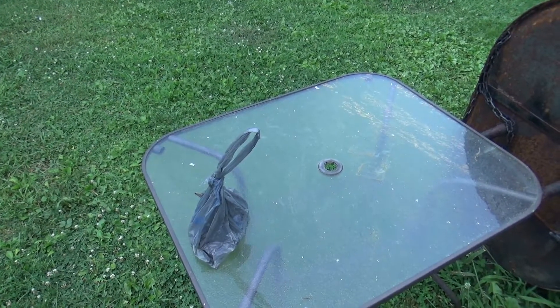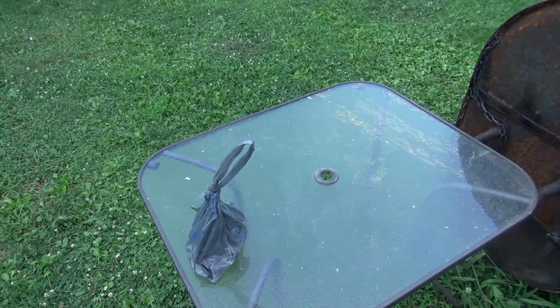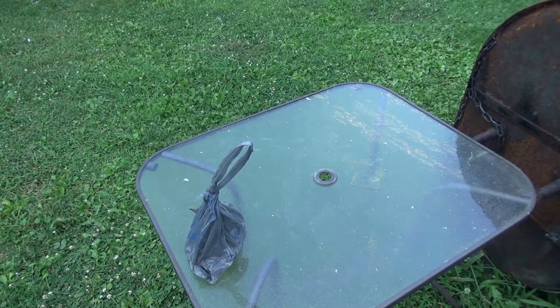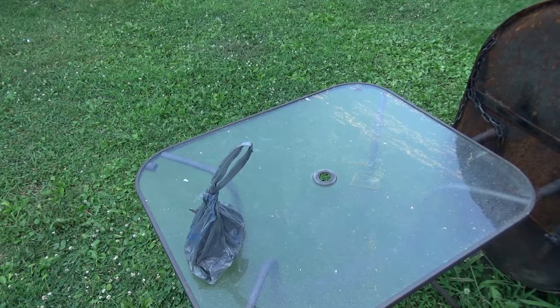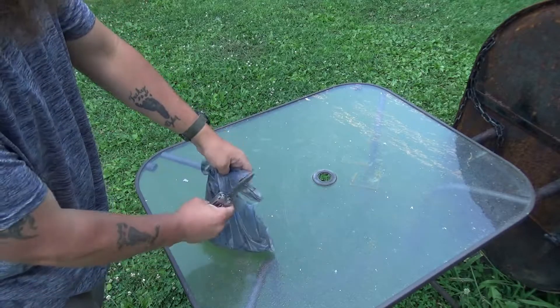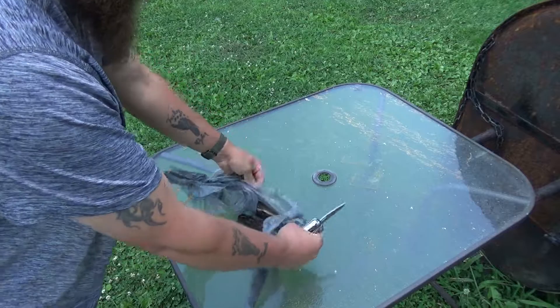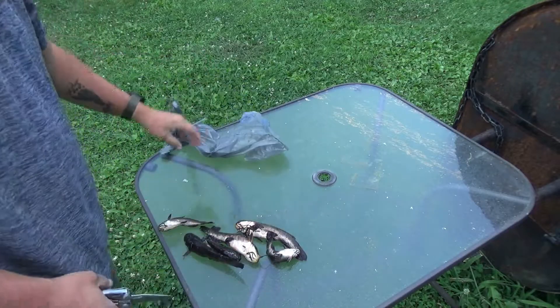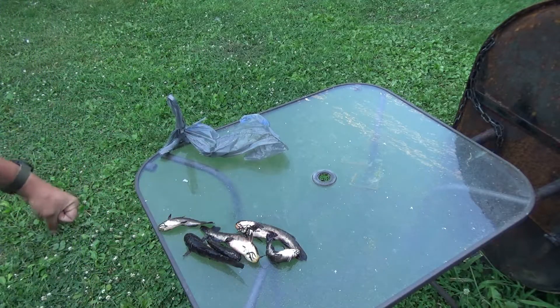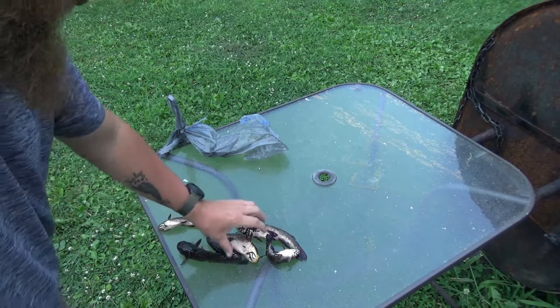Okay, we're going to do these bullheads quick. Bullhead, catfish, whatever — this works with all of them. These are smaller bullhead. This little stream we get them out of, they don't get much bigger actually. Pretty much the average size you get them, but they taste real good. This is the size I like eating them. Both the real little ones ended up swallowing the hook, so we just kept them.